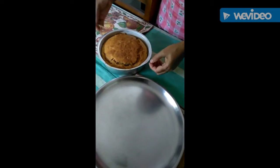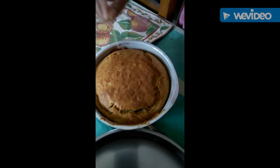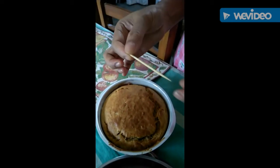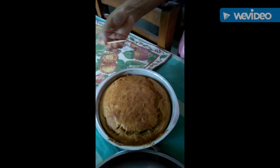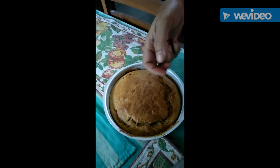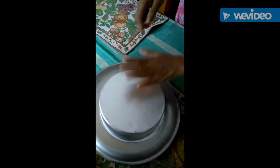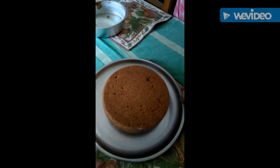The banana cake is out of the oven. You can see the nice crust. Just prick a toothpick and see — the toothpick has come out clean, which means the cake is properly cooked. Now take out the cake from the mold by covering and inverting it, then wrap it nicely and lift it. The cake is ready to serve.